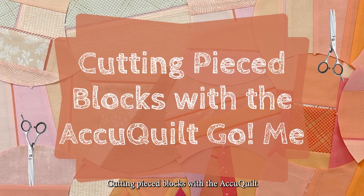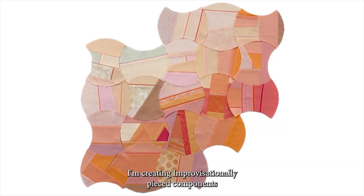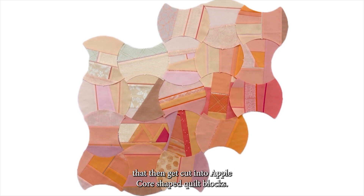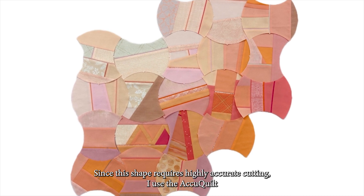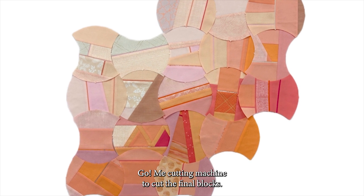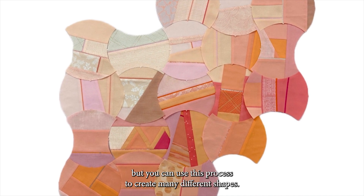Cutting pieced blocks with the AccuQuilt Go Me Cutter. For my 2024 100-day quilt project, I'm creating improvisationally pieced components that then get cut into Applecore shaped quilt blocks. Since this shape requires highly accurate cutting, I use the AccuQuilt Go Me cutting machine to cut the final blocks. I'm using the Applecore cutting die for my project, but you can use this process to create many different shapes.